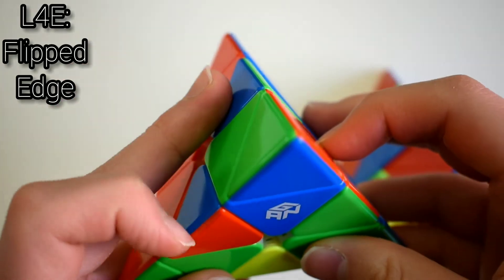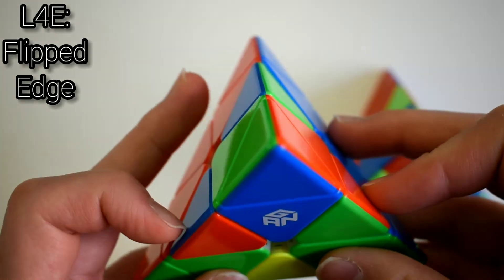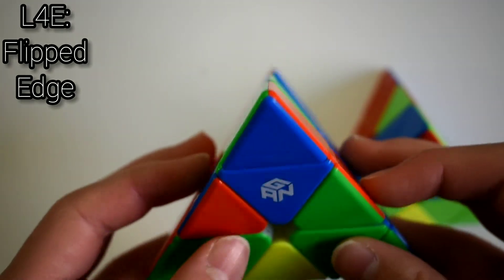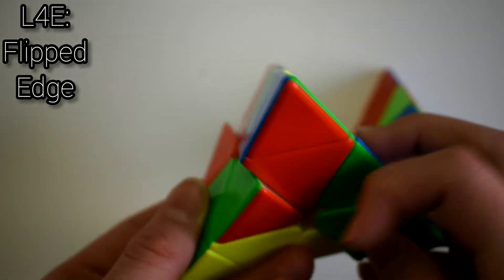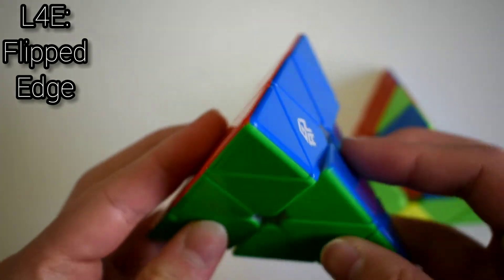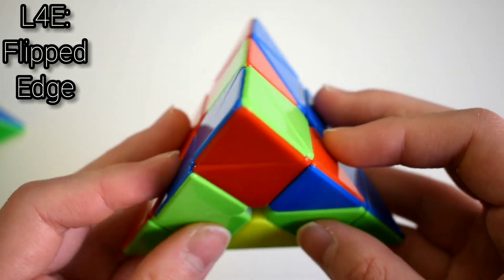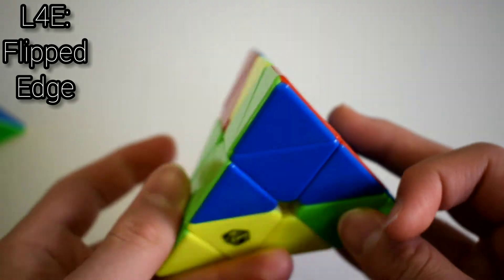The next case is where you have headlights and a block. If the headlights are on the left and the block is here, you take the edge out with L'U'L and insert it with R'U'R'. If it's on the right side, just do the mirror case: R'U'R', L'U'L.